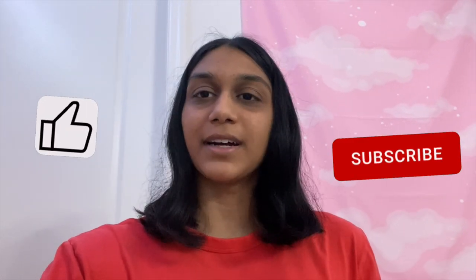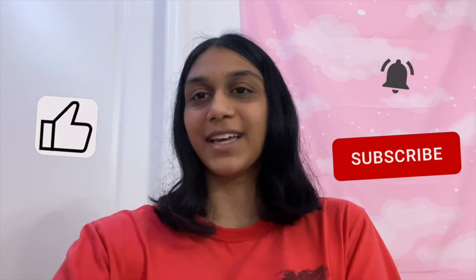Hey guys, welcome back to my channel. In today's video I take you along with me as I take my hamster Ludu to his first ever vet visit. Before we get into the video, make sure to click the like button, subscribe, and ring the bell to receive notifications whenever I post a new video.